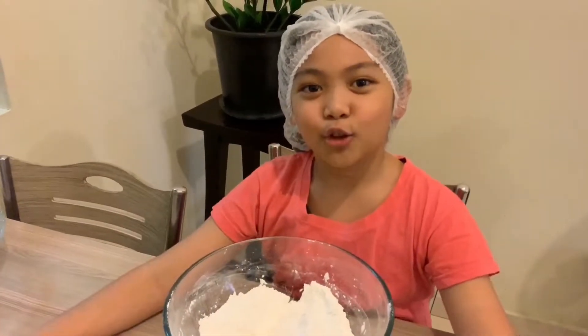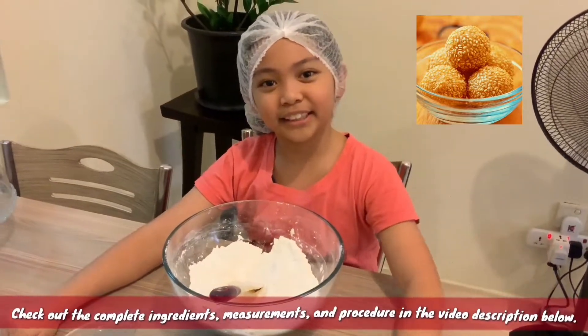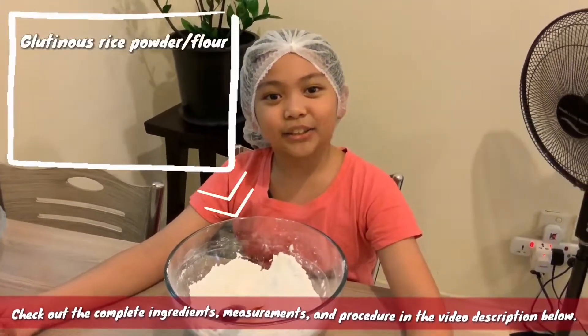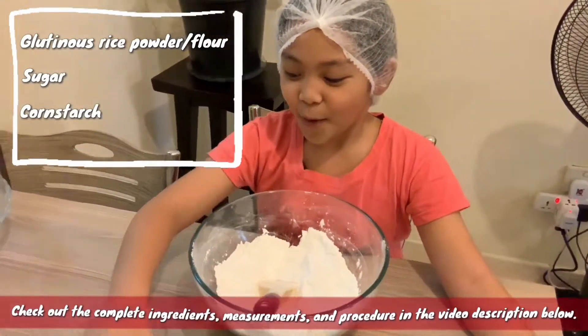Hello everybody! Today we're going to make cheese buchi! And the ingredients are: glutinous powder, sugar, some cornstarch, and water!